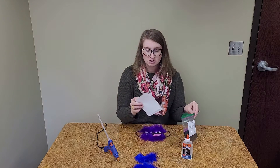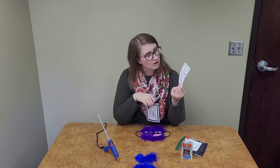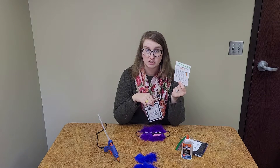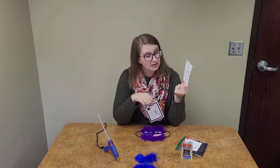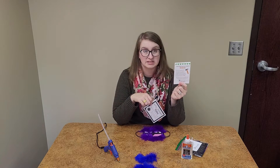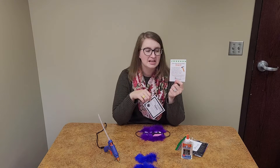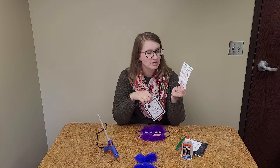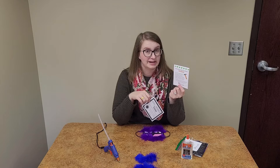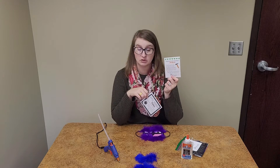You have some information about upcoming library programs. One piece is very important: we are doing renovations in our children's area. Between October 11th and 13th, our children's area at the Columbus library will be closed because we're getting all new paint, carpeting, and shelving — something to look forward to! Make sure you stop by the library between now and October 11th and pick up some children's books to check out during the time we'll be closed.